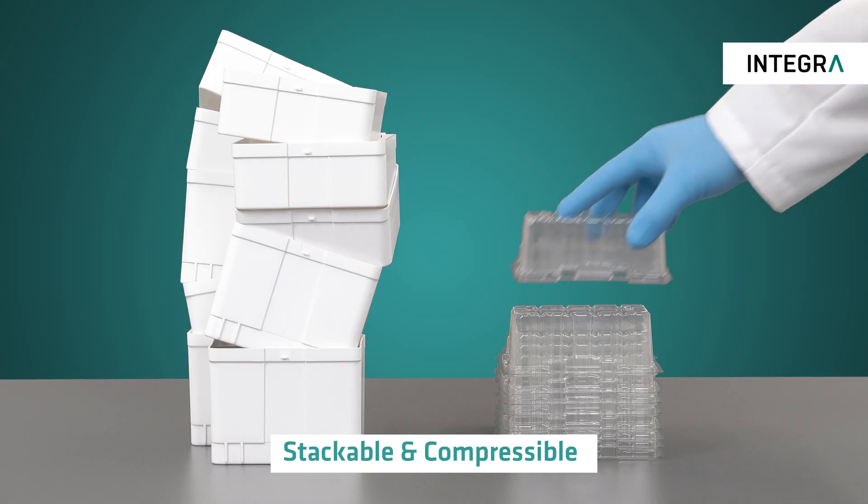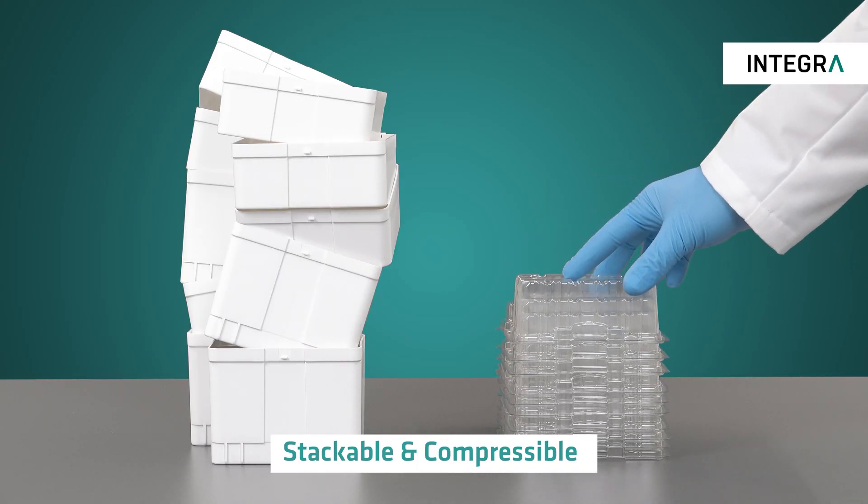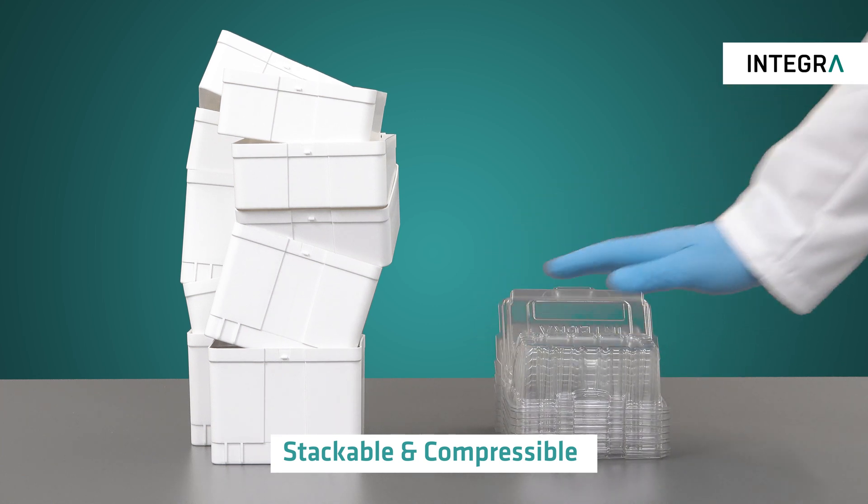Once empty, Eco-Racks can be stacked and compressed in order to minimize the space needed in your recycling bin.